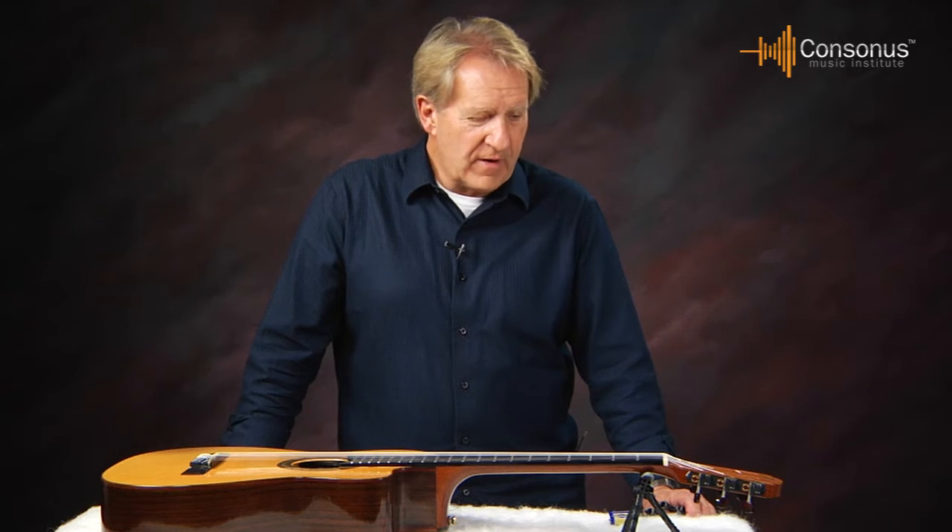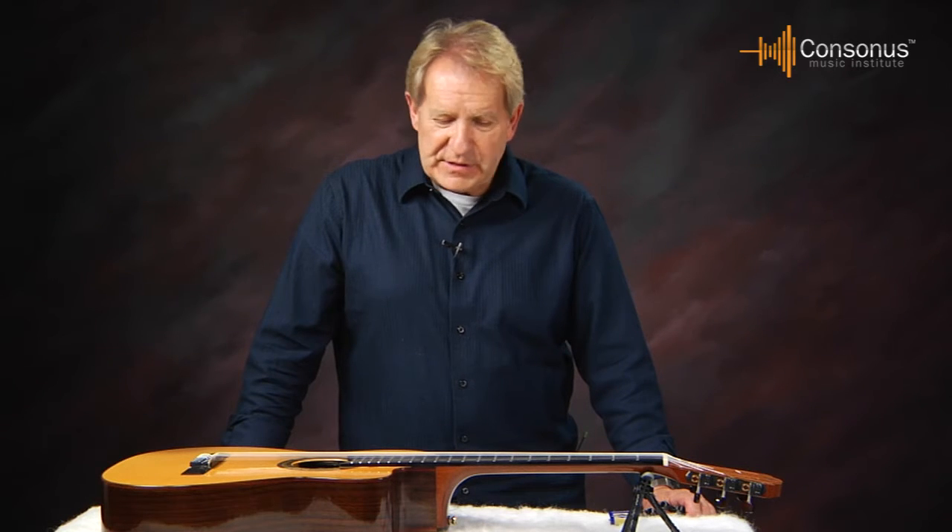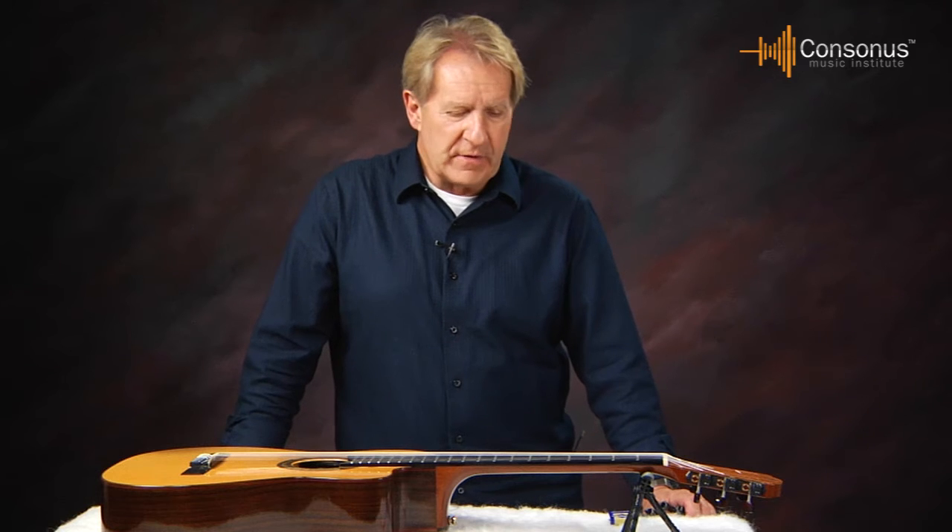The first guitar we're going to restring is the nylon string guitar, or the classical guitar. When you change the strings on the nylon string and on the steel string, it's a good idea to change them one at a time.